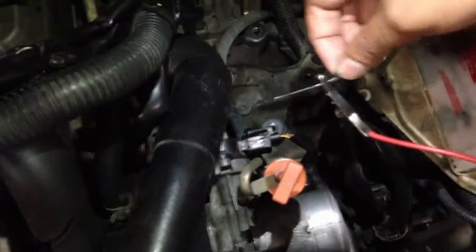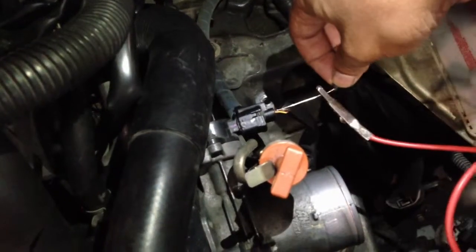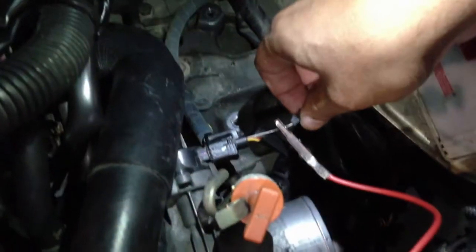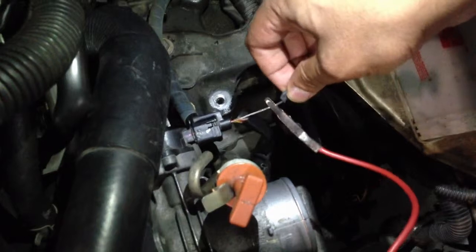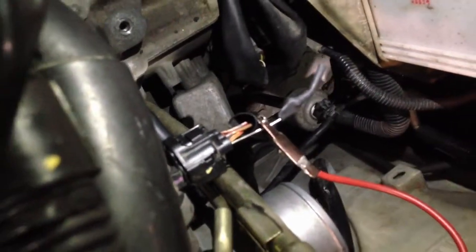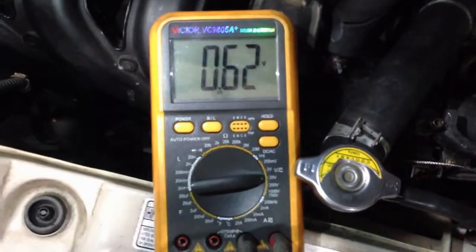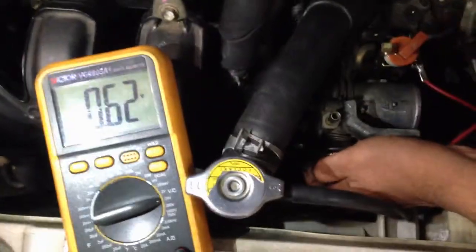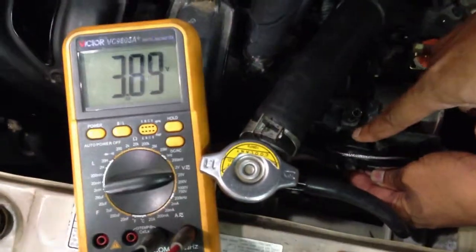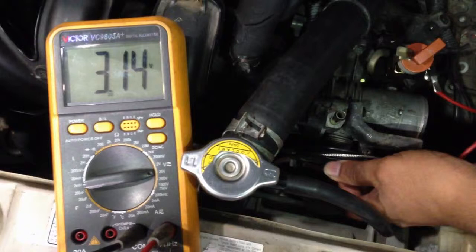Now I'm going to show you how to do a proper test on the TPS. I'm going back to the signal wire on top. I'm back probing it and looking at the multimeter — I'm getting 0.6V here. To see if the TPS is working well, I need to go all the way to wide open throttle. I'm getting about 3.8V at WOT, and you should see a smooth transition, a smooth change. When I close the throttle, it drops back to 0.6V.